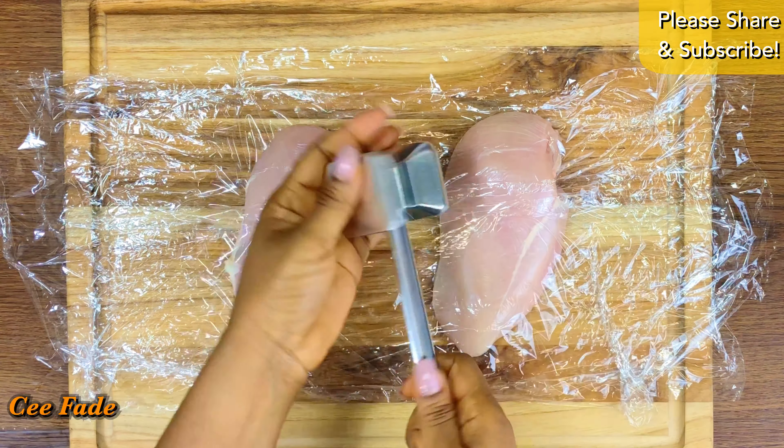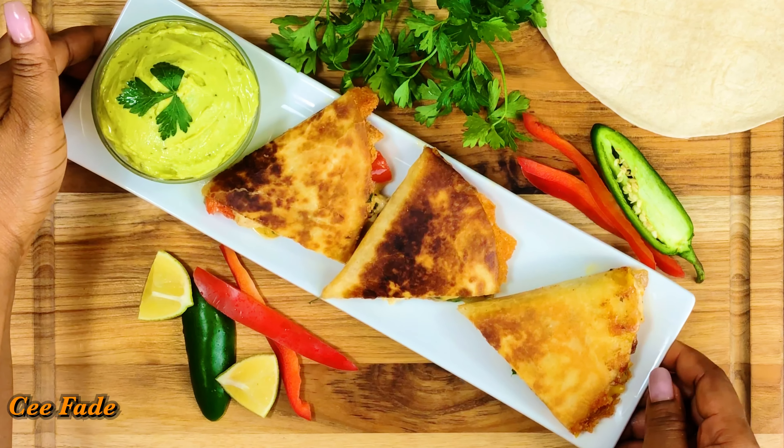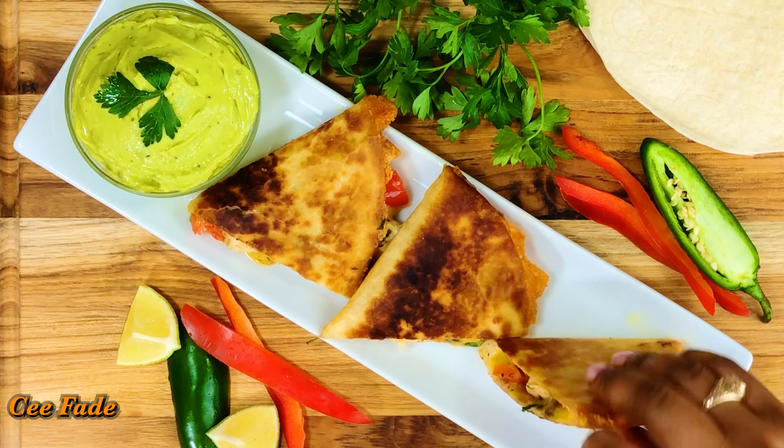Flip it over when it's ready, cook the other side, and once it's done take it out of the pan, cut it up, and serve it on a platter. I served mine with some amazing guacamole, but you can serve it with salsa or whatever you want. Thank you for watching — leave a comment and let me know what you think, and share this video.